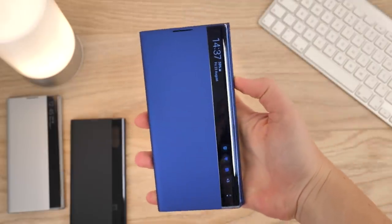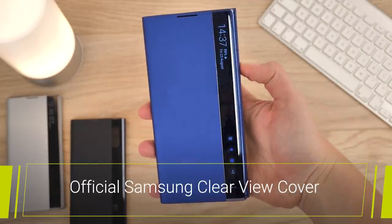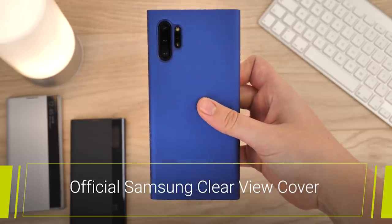Hello and welcome to this video where we will be taking a closer look at the features and style of the official Clearview cover for the Samsung Galaxy Note 10 and 10 Plus.